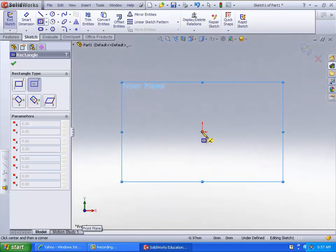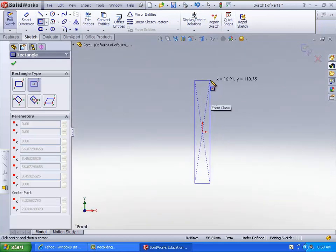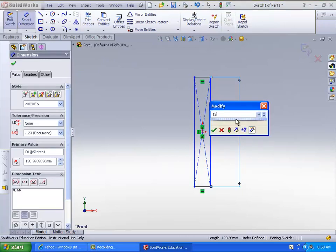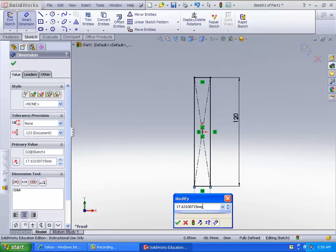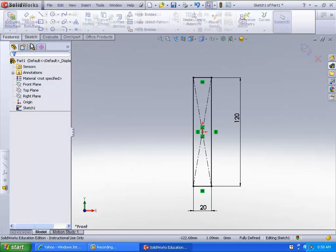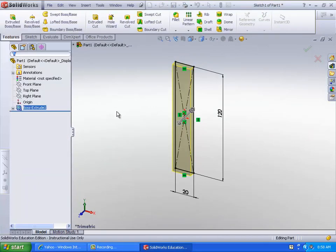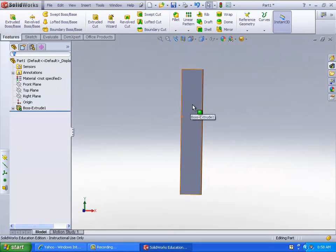Go ahead and make a center rectangle — that size looks good. Smart dimensions, make them nice even numbers. Let's try setting that to 20. Go ahead and extrude that. It doesn't have to be very thick; maybe try around 6. And you've got your base feature.